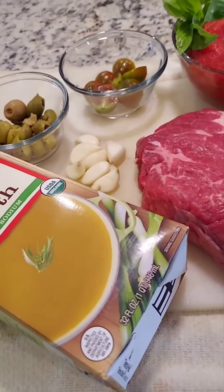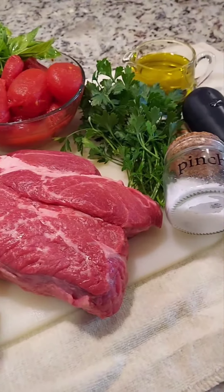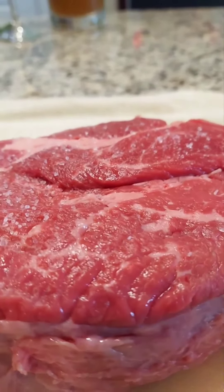Fettile alla pizziola. The ingredients. We start by salt and pepper the steak.